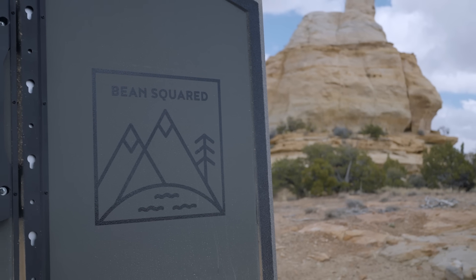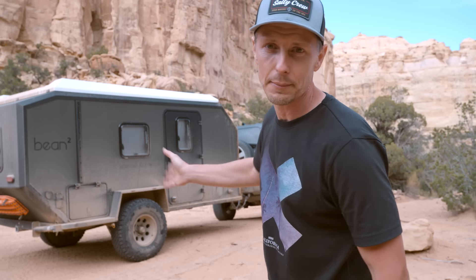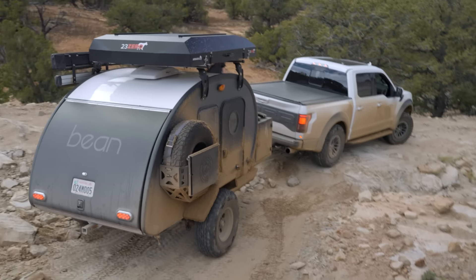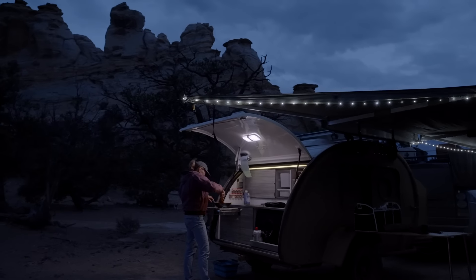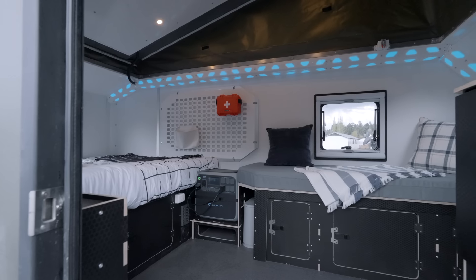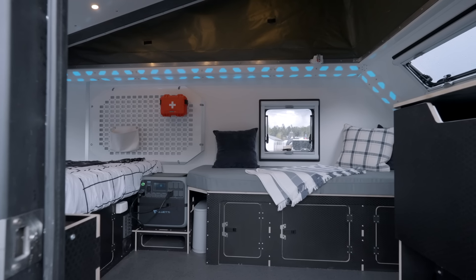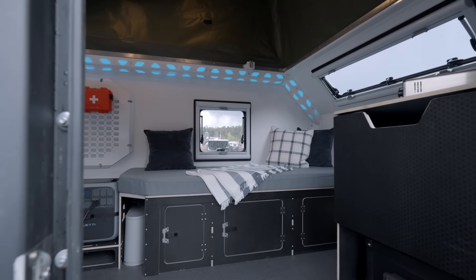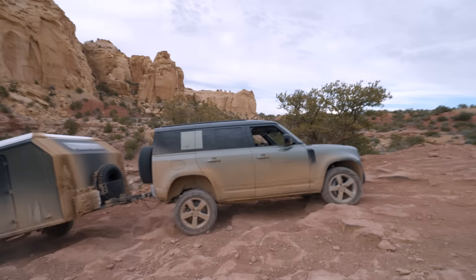It's the Bean Squared. It's not the bean we all know, but it is built on the same frame and has the same cloud suspension as the Black Bean. But you're sacrificing that beautiful galley many of us love for more space. This is a larger trailer inside, even though it's on the same frame, and the pop top is going to make it big enough to stand up in for anybody. This is for growing families, people who want that space. It's a bit more indoor living. They have an outdoor cooking area and an indoor cooking area, but no galley.